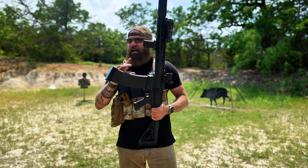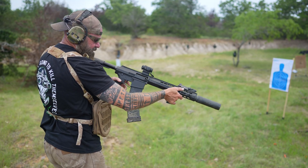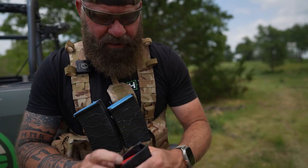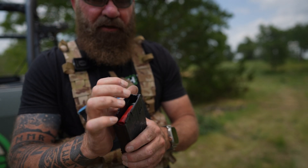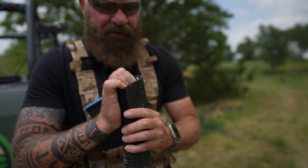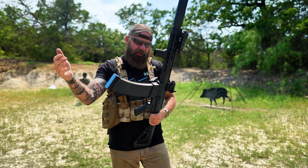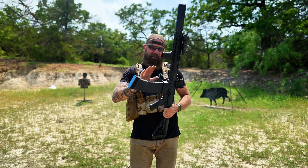The only malfunctions I had out here: one fail-to-fire with a bad primer on a shell, and then magazine issues. The magazine issues — which I talk about in the magazine portion — if you load this wrong, you will have issues. But that's all operator error. It's actually kind of hard to do, but we'll go over that in the magazine section.